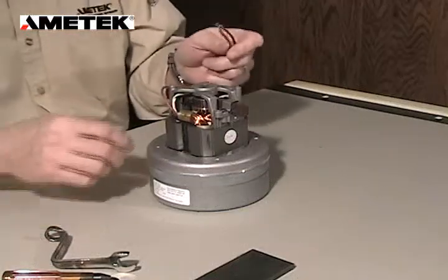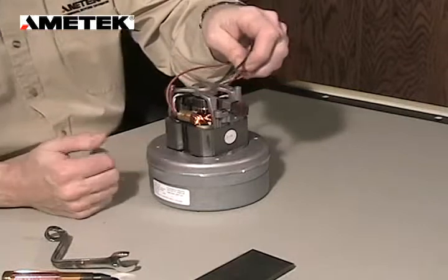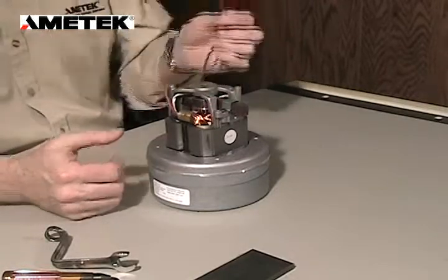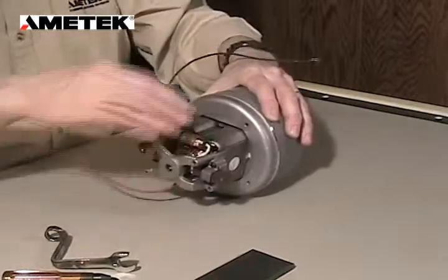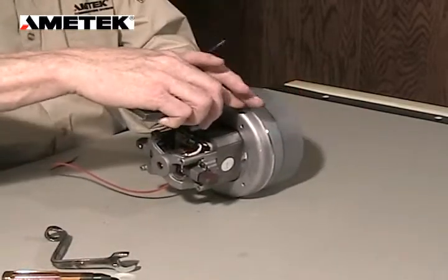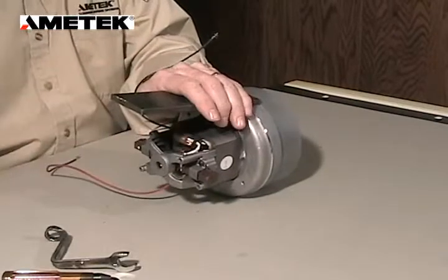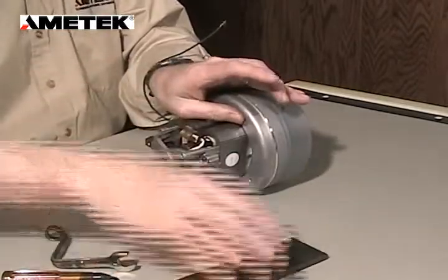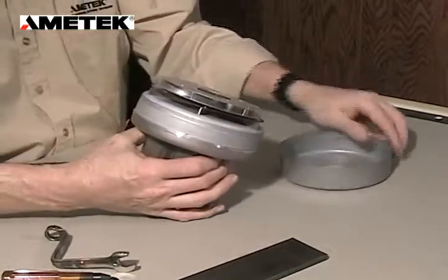The first thing we want to do is, as always when we're working on an electric motor, make sure that the power blades are disconnected. We're going to turn the motor on its side, and with the radius of the fan removal tool, we're going to apply it to the outer shell, removing the outer fan shell.